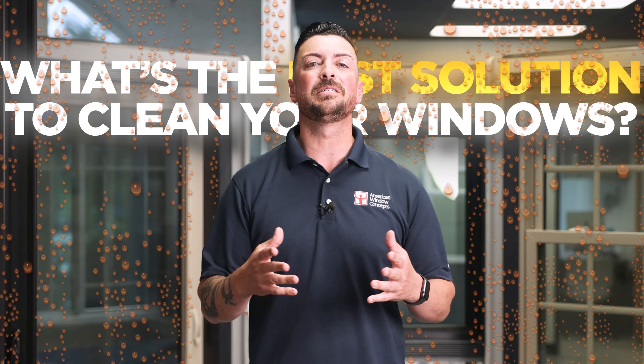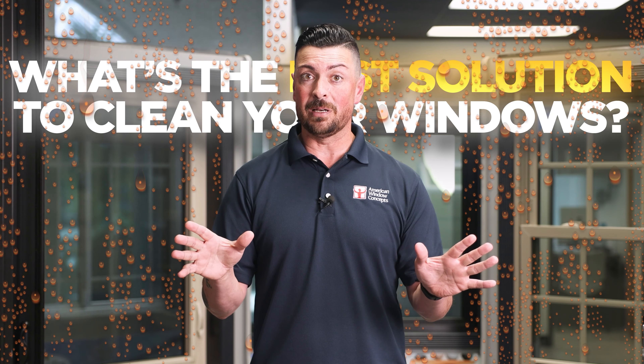Hey guys, Sean with American Window Concepts. Today I'm going to answer a question I get asked often from customers who have already had their windows installed and maybe a little bit of dirt has built up on the windows. They're saying, hey, what's the best solution to clean these windows?